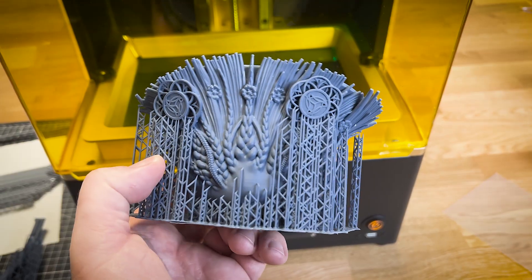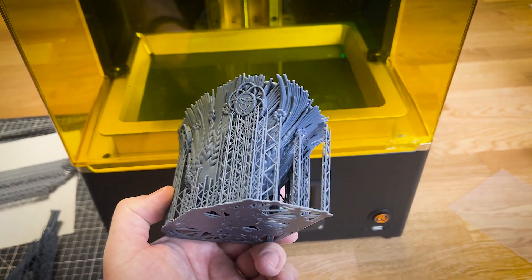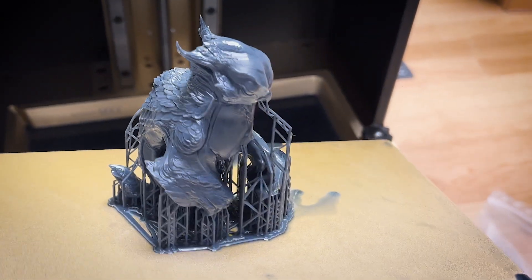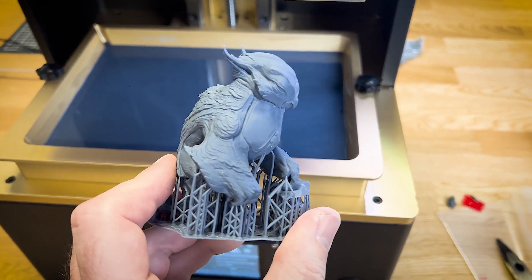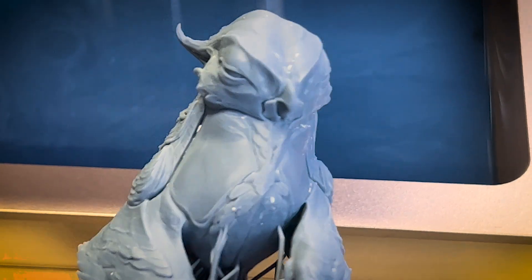I'm very happy about this printer so far. Obviously, I need to do way more prints. This is another 3D model, which is also very, very nice. You will see a full review on my channel about the Athena as soon as possible. See you soon! Bye-bye!